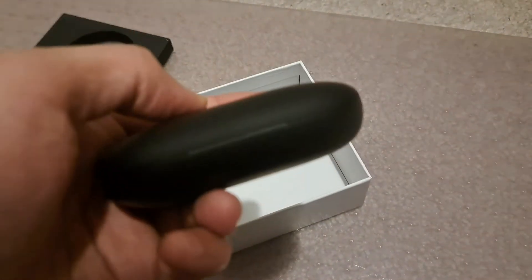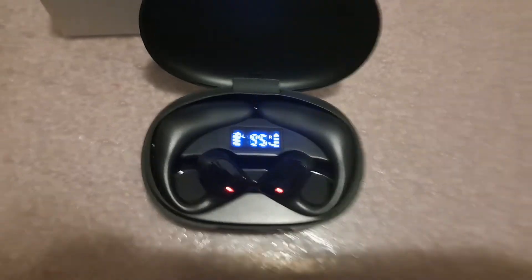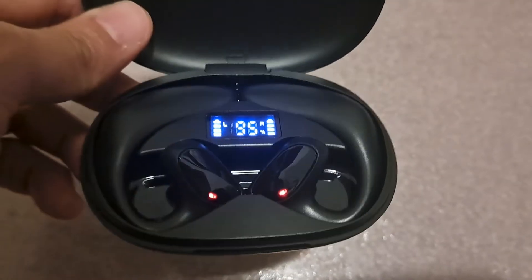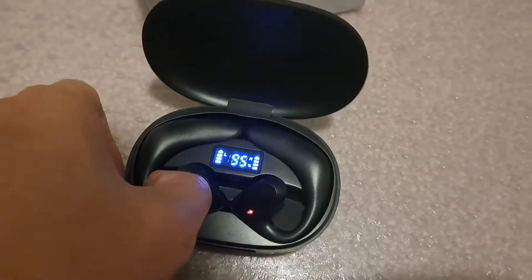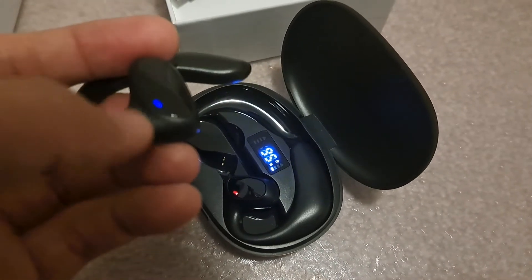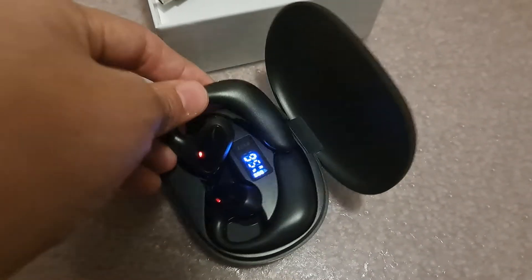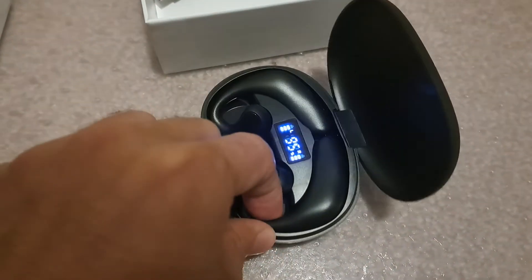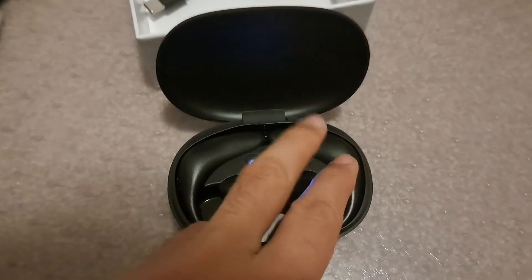Now let's take a look at what's inside this nice-looking box. Here's the case, and what I like is that it's also a charging case. Right now it's at 95%, and as soon as you take out one earbud it automatically powers on. You can see the Bluetooth turns on, it's looking for a Bluetooth device to pair, and it slides in really fast. The design is really good for the anatomical structure of your earlobes.